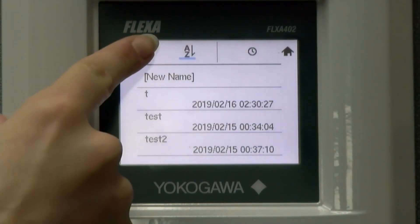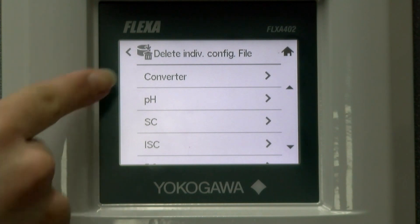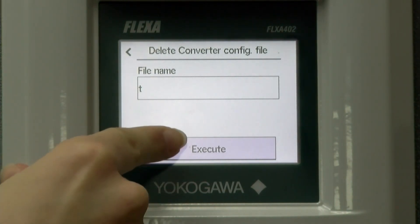The next option in our menu is delete individual configuration file. For this, you will go into the correct item and then choose the file that you would like to delete. Then execute.